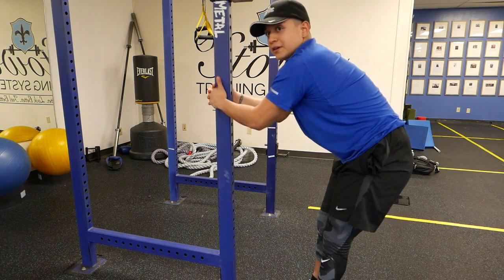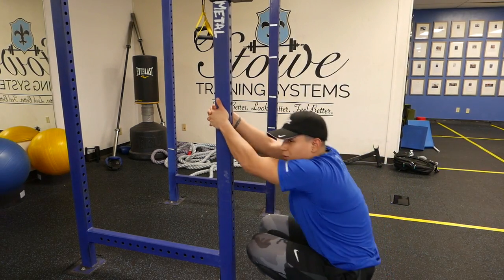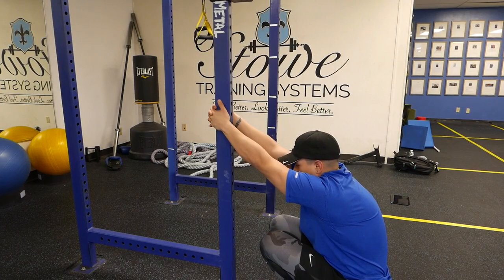Keep your feet together. You're going to get down into a deep squat. I'm hanging here — I'm not holding on to tension. Let the arms go, let the shoulders hang. Just start breathing.